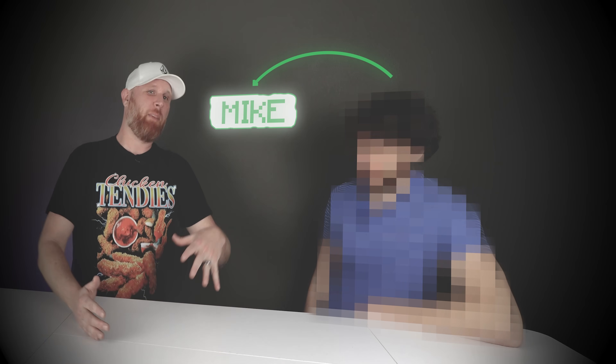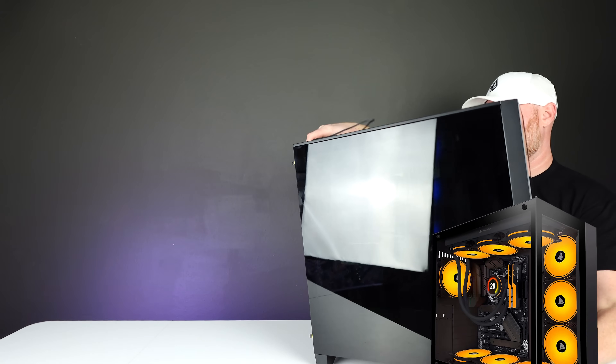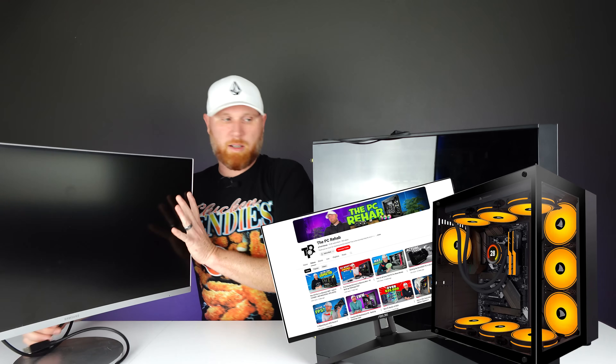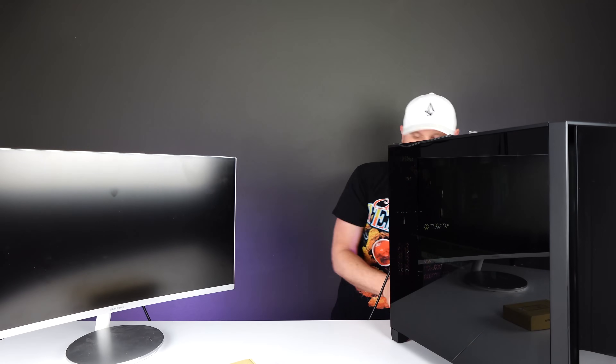I have a guest coming over for today's video, so I've got to get some things ready before he gets here. We're going to need a very pretty gaming PC, a monitor, and a sound level reader. I promise it'll all make sense in a minute, but before we can go over anything else I need to get this all hooked up — so let's go ahead and use our sound level meter.